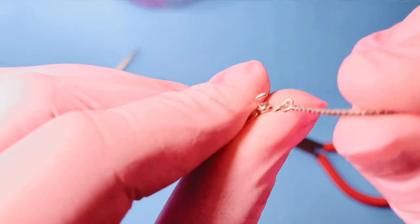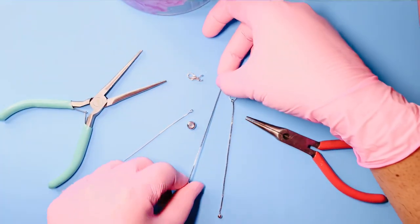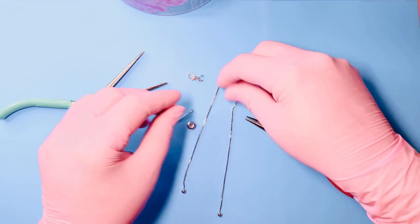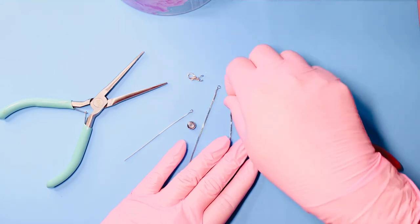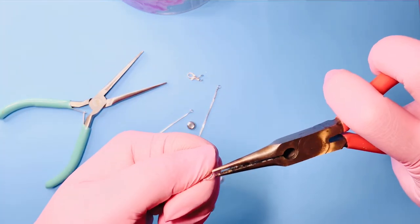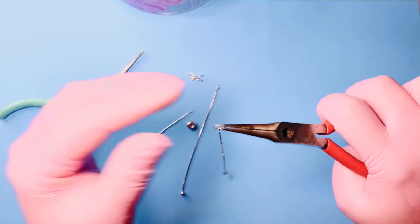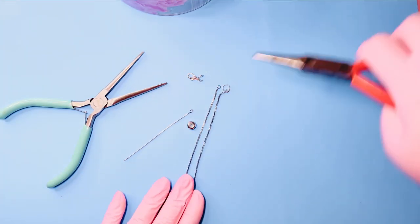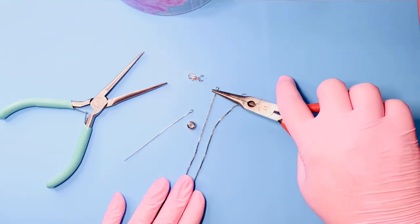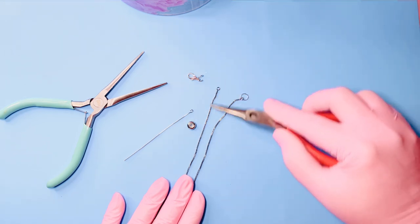Now you're able to remove your chain from that o-ring and separate it from your lobster claw clasp. This is what we want: to have the full necklace or bracelet with two free ends, so the stopper bead can go in. Whether you have a bracelet or a necklace, it's the same — lobster claw on one side, o-ring on the other, and you just need to remove each one.